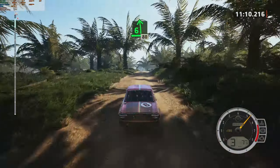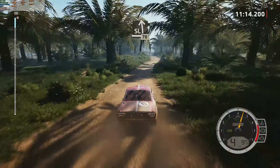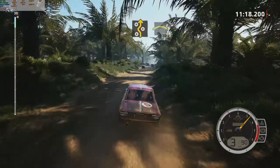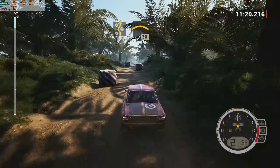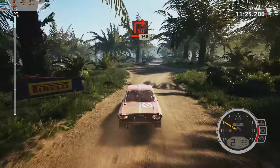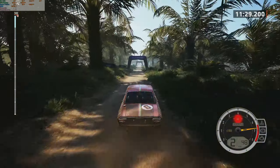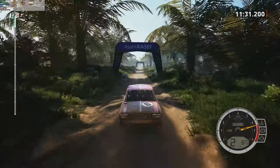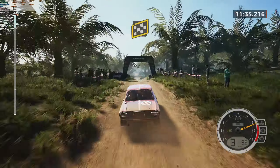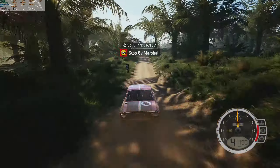Jump. Good to go. Over finish, 1.60 to stop. Okay, that's an 11 minute 36.1.